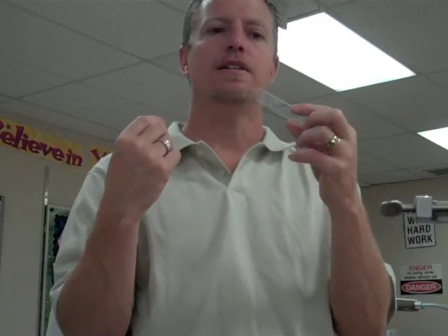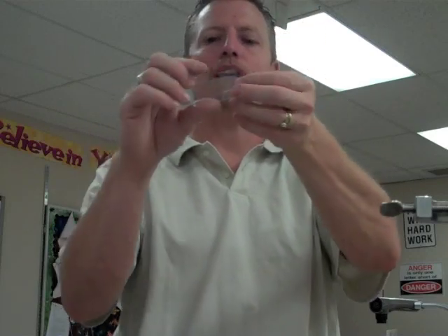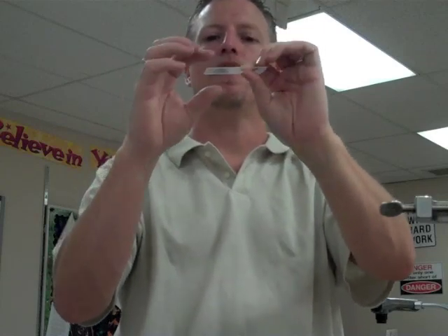Microscopes aren't any good unless you have something to look at. What we put specimens on — whether they're cheek cells, bacteria samples, blood smears, or anything too small for the human eye — is a microscope slide. Once the specimen is on the slide, we use a cover slip, another small piece of glass or plastic, and lay it on top. This helps adhere the specimen to the slide and protects it, since you don't want to touch the organisms directly.